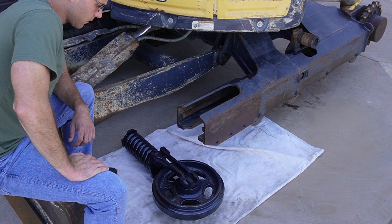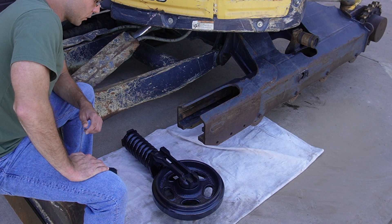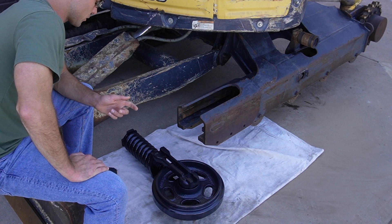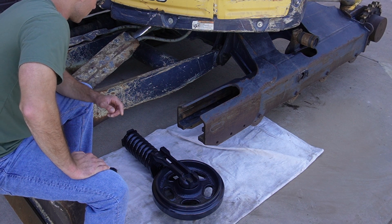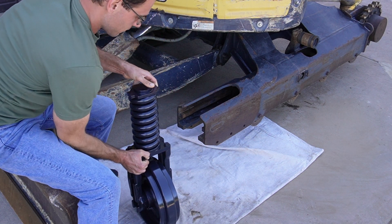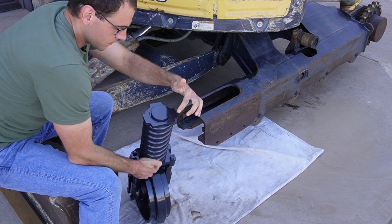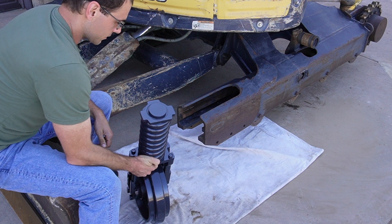I've got the new idler assembly here and this thing comes straight from the factory ready to install. They even put oil in it for you — I did confirm with the service program at the dealer that that is the case. They charge you $1,500 for this thing, but at least they give you everything that you need. Now, before I slip this thing in, there is one last thing to note: there is a right and a wrong way to install this. You can see that the piece on the back is not symmetrical — this is the bottom and this is the top.